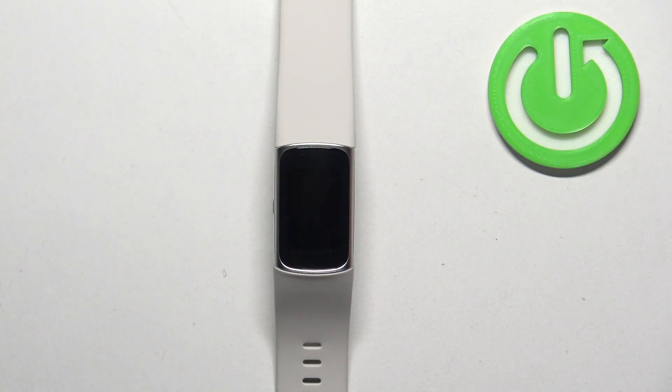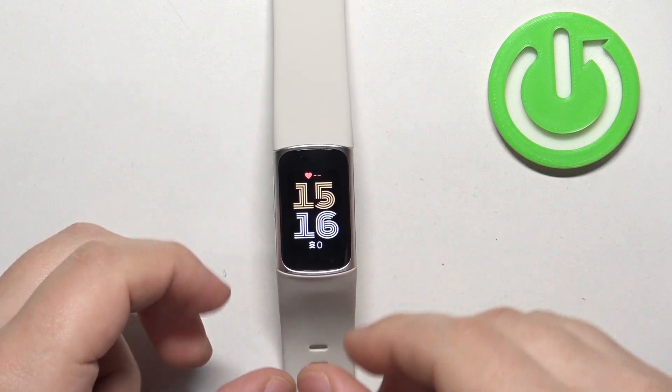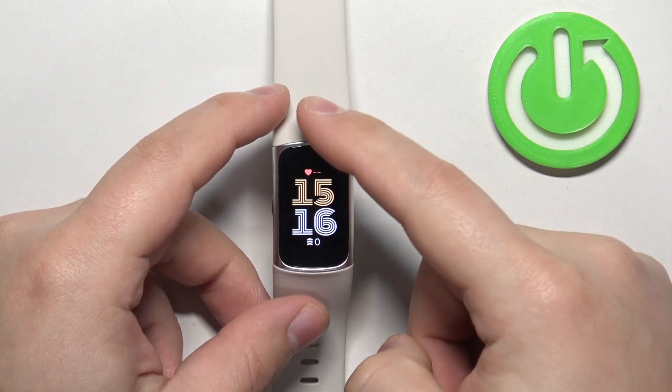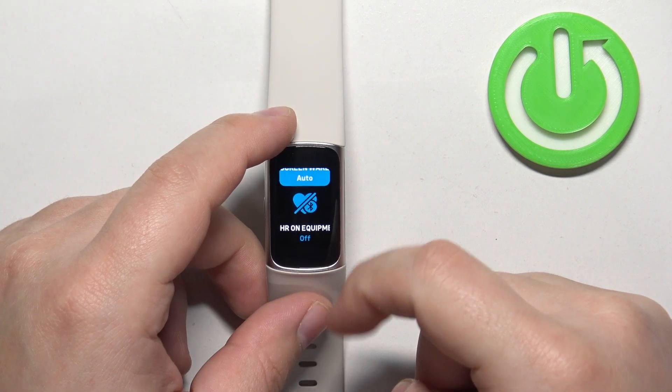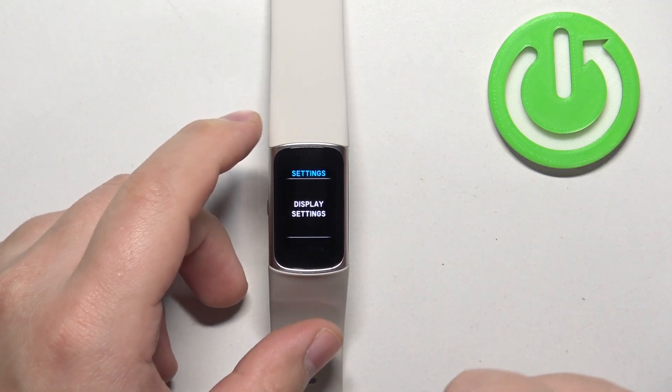First thing we need to do is wake up the screen on our smartband, and you can do it by pressing the side button. After you wake up the screen, you need to swipe down from the top of the screen to open the menu. Then scroll through the menu and find the settings icon. Once you find it, tap on it to enter the settings.